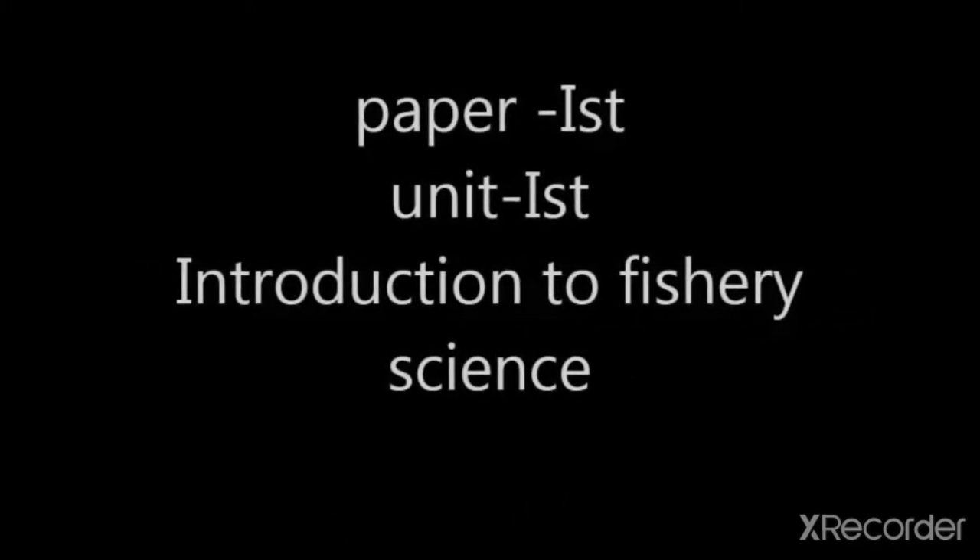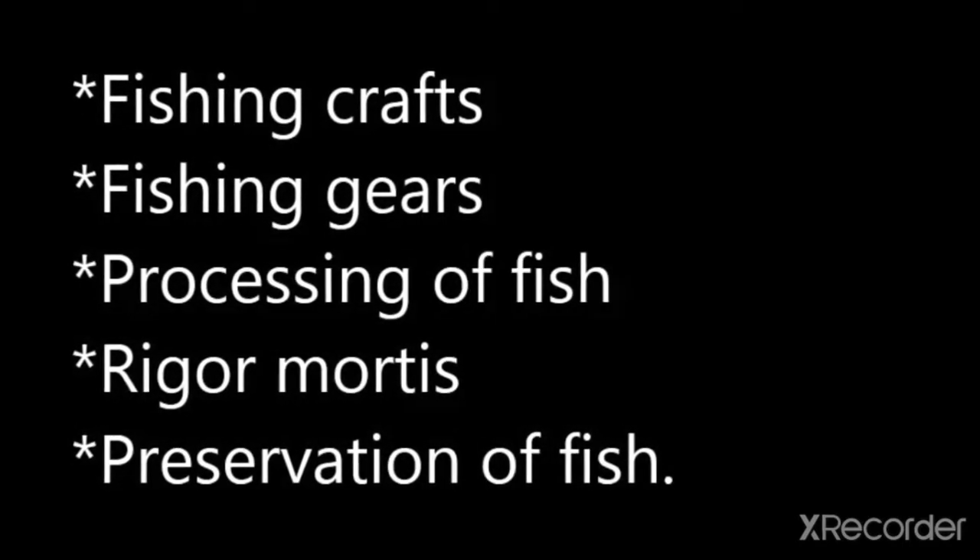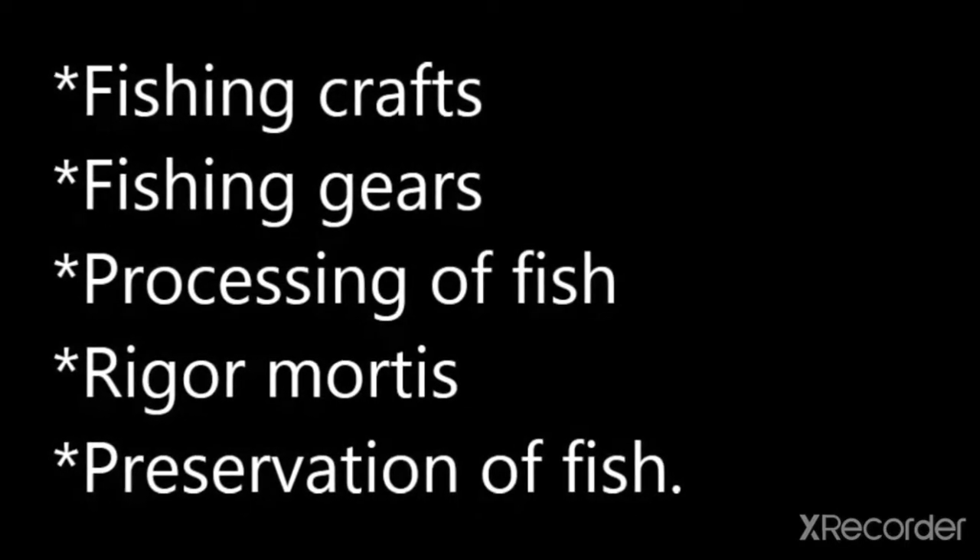Hello dear students, welcome to the fresh water fish culture video lecture for Class 11, Paper First. Today I am going to explain the remaining portion of Unit 1 — Introduction of Fishery Science. In this video I will explain fishing craft, fishing gear, and processing of fish.